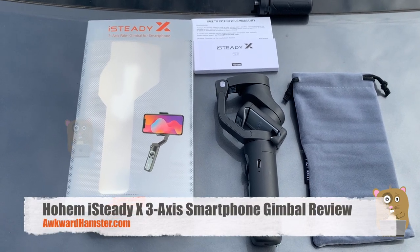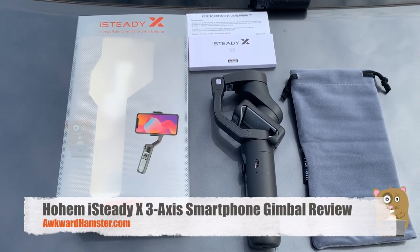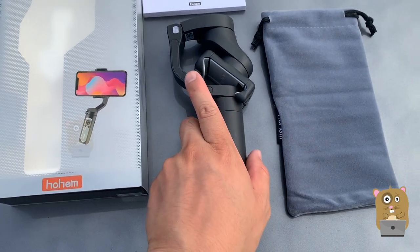Hi, welcome to Algo to Amsterdam. Today I'll be reviewing this iSteady X. It's a 3-axis palm gimbal for smartphones.